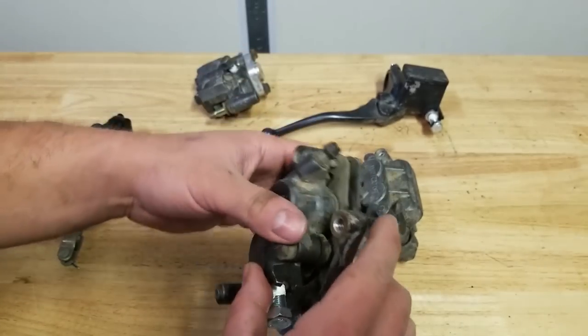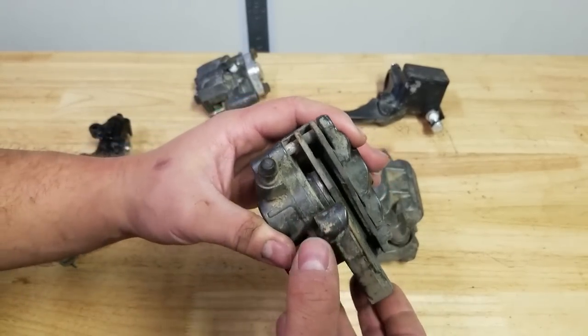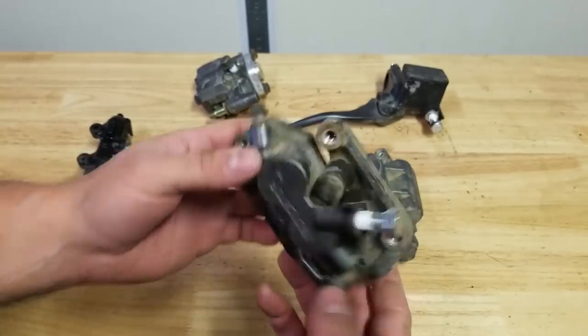What I'm going to do is pull these apart, clean them up, and see what they look like, and then I will make an assessment from there.